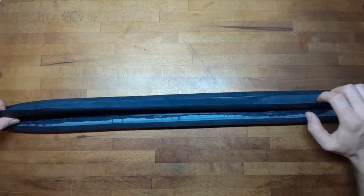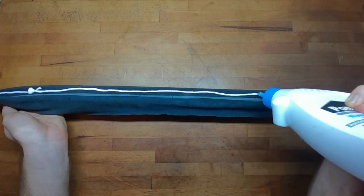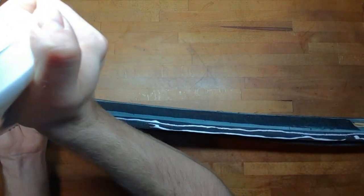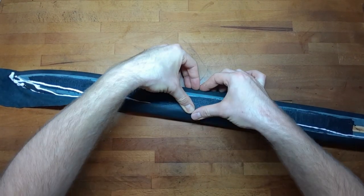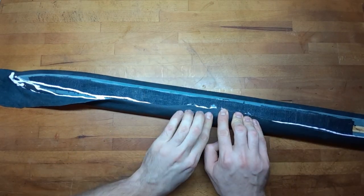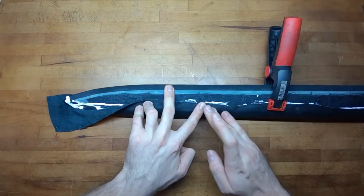I glue on the straps in two steps. First I glue them on one side about a few centimeters wide, and then I put glue on the other side as shown. Then I flip the leather over the edge to be nice and a little bit stretched and fit the edge well.